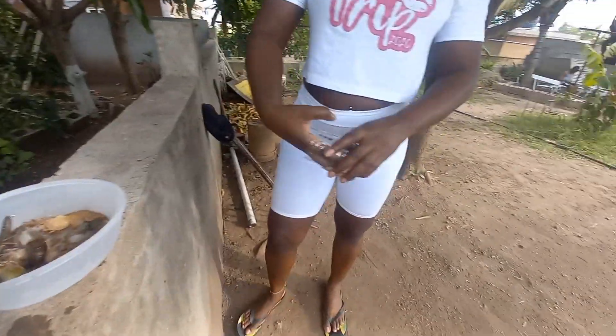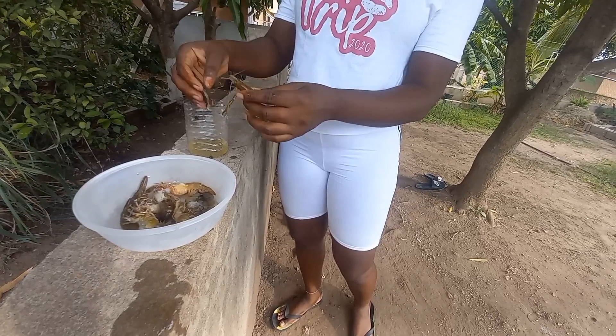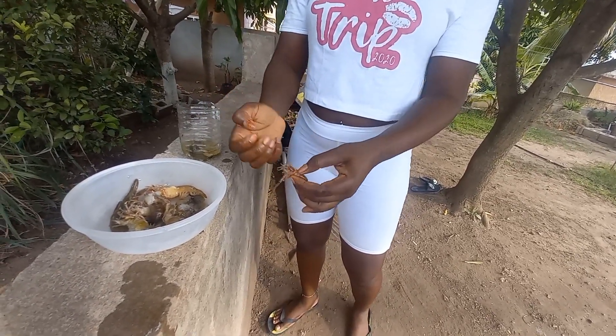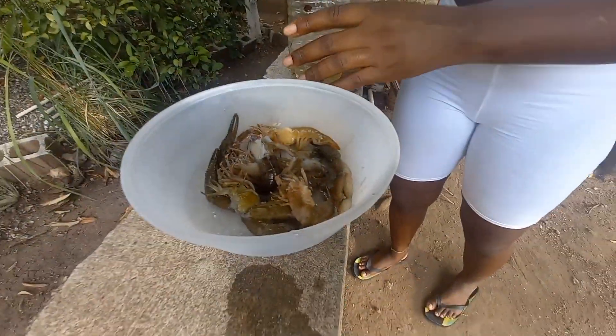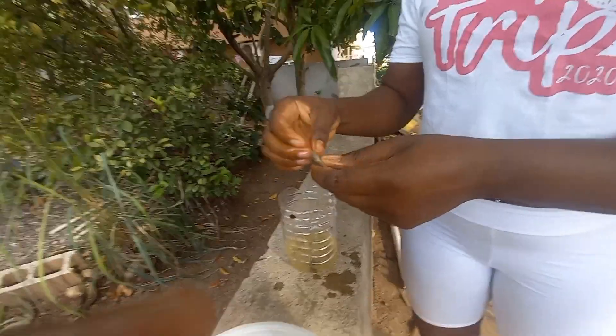Hey guys, welcome back to another video on my channel. As you guys can see, I am cleaning up my jungle catch. Today I went to the river and I caught them. If you have not watched that video, you can check it out — I do believe it is a nice video, so let me know in the comment section. The video is there waiting for you guys to come and view it.